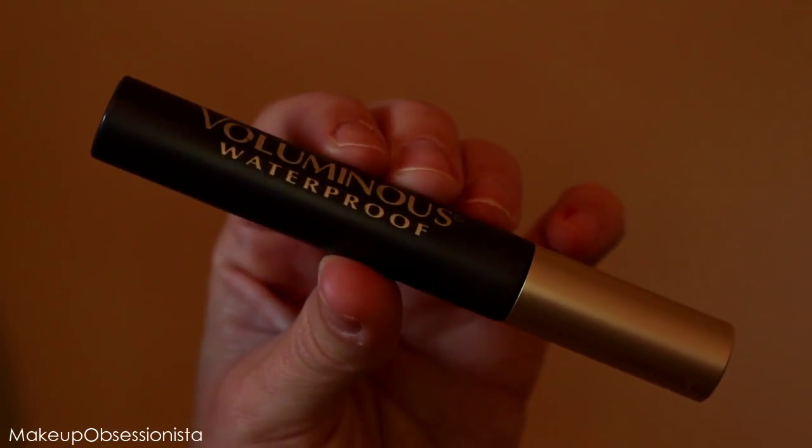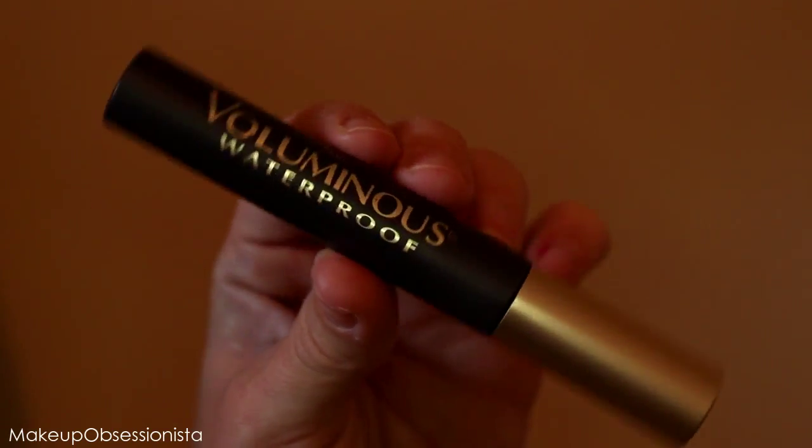Using my favorite drugstore mascara — the L'Oreal Voluminous Waterproof Mascara in Black Brown — I'm applying this to the base of my lashes and then wiggling up to the very end.